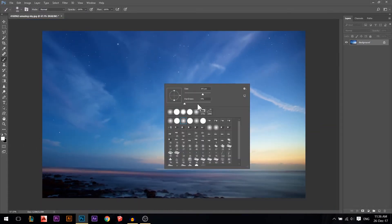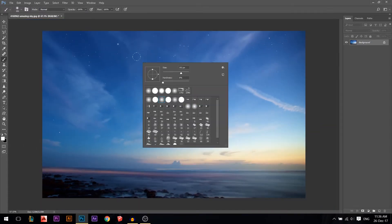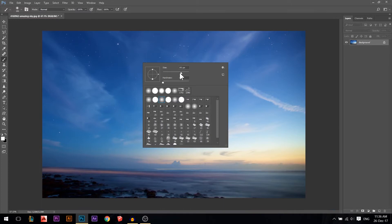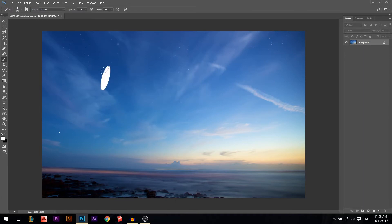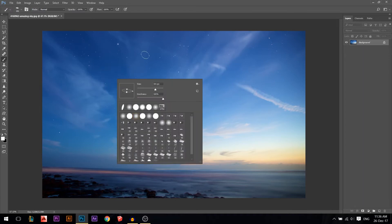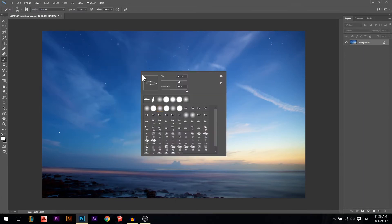The other thing when you press right-click is the angle handle — you can rotate your brush. Obviously if it's a circle, rotating doesn't make a difference. However, you can stretch it down, and if you set 100% hardness you can then rotate it around.